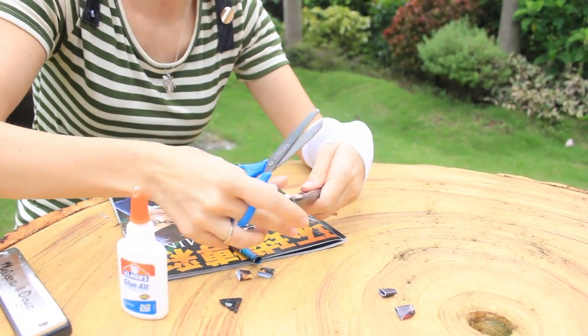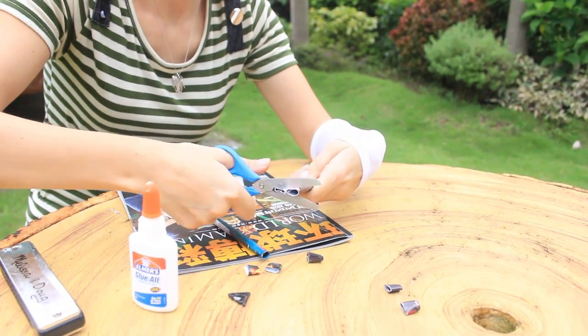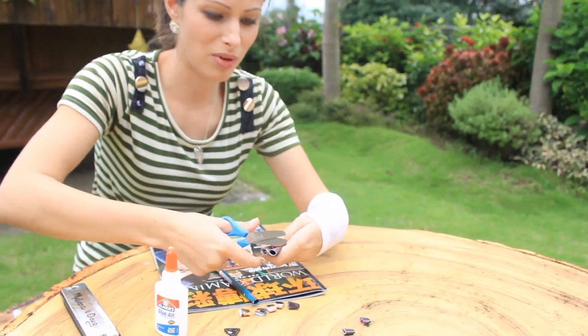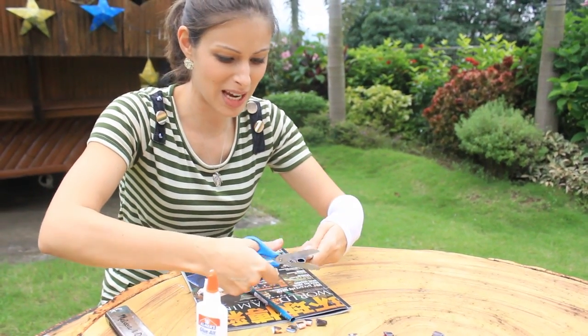We're gonna cut them really, really quick. I'm using two of them at the same time so we don't have to wait too long.